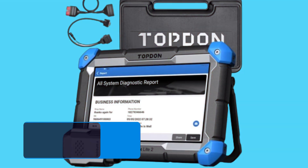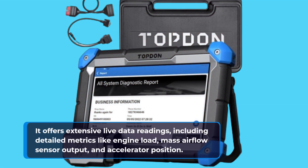It offers extensive live data readings, including detailed metrics like engine load, mass airflow sensor output, and accelerator position.